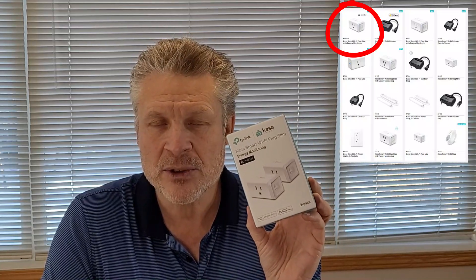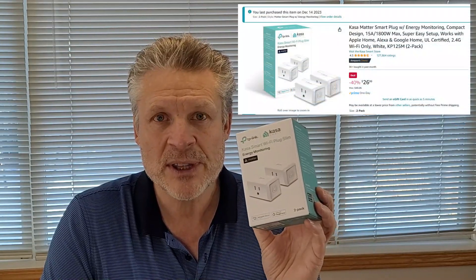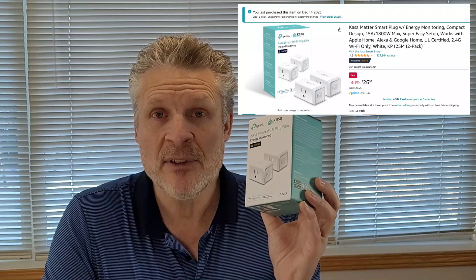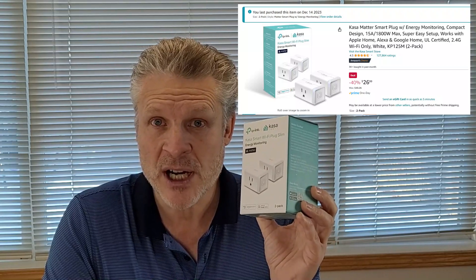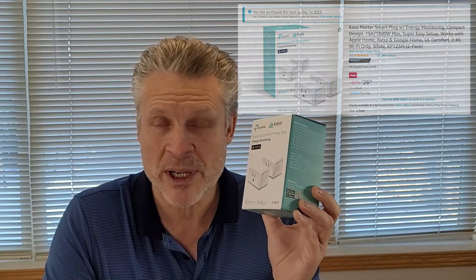This one, however, really takes it to a new level. This is the KP125M. And what's special about this? It's capable of monitoring the power usage. That is useful if you're trying to figure out where the heck the power is going in your house or anywhere else for that matter.